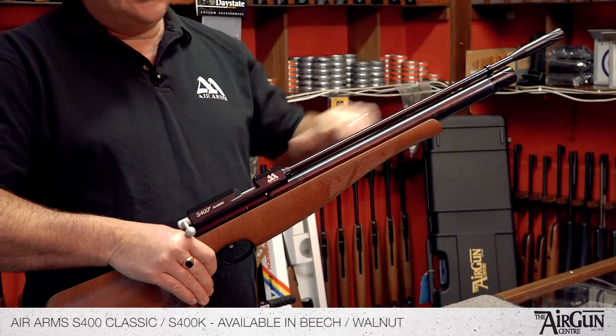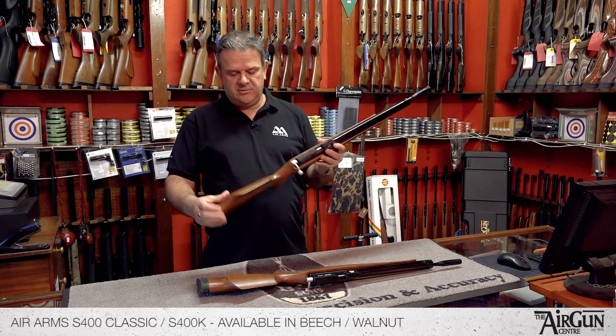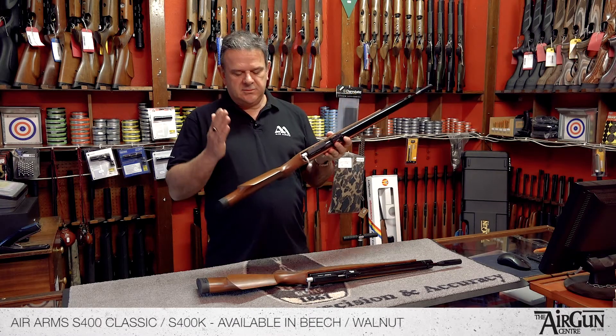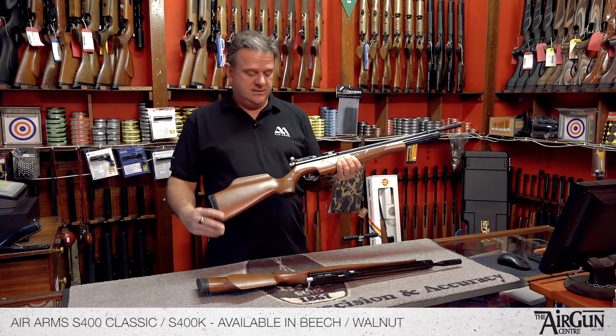This is the standard length version of the rifle. This one is fitted with the beech right-hand stock. It comes with an option of a walnut stock, and the walnut is available left-handed as well.